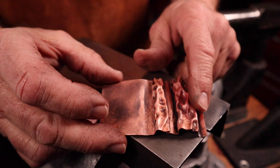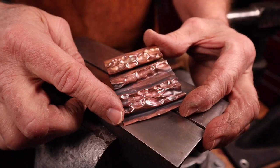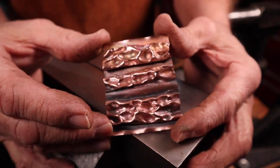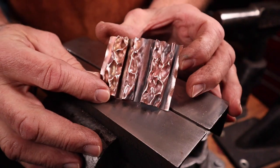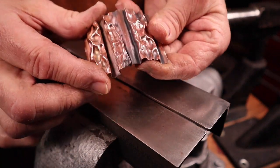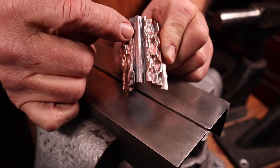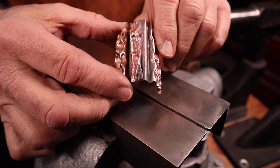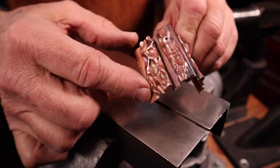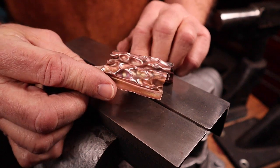Now we have two rows of texture, and we can put in another row of texture right in this area here. Now we have three rows of texture that we can either blend together, or keep separated, which might lead to an interesting design for a piece of jewelry. If you were going to blend these together, you can bend them over and put them into the vise and then work the areas in between the two textured areas. This is also cool — you might even be able to use this for a cuff. Just do a whole length of these textures and then fold it over for a cuff — really cool idea and a fun texture.